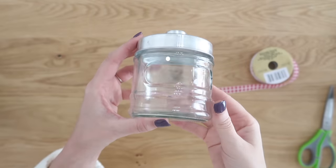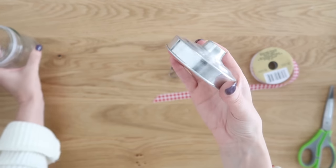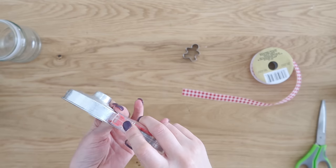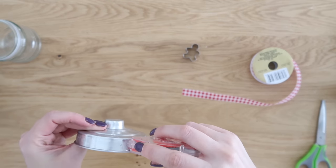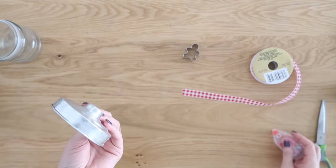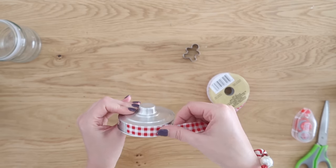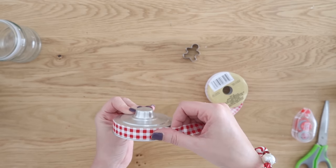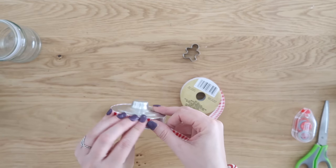I love these jars from Dollar Tree — they're glass with a metal lid. I use them in my craft room for crafting supplies, but they're also great for baking supplies, specifically Christmas baking supplies. We're going to use a little bit of adhesive — an adhesive tape runner — to attach some ribbon. I will make sure to link all the supplies in today's video down in the description box to make it easy to find if you want to recreate any of these projects.